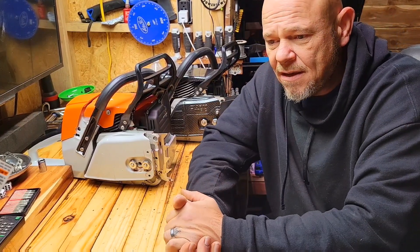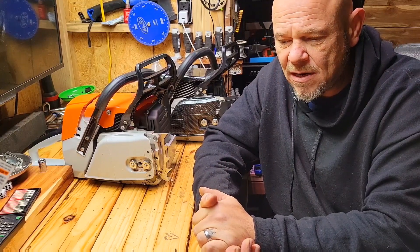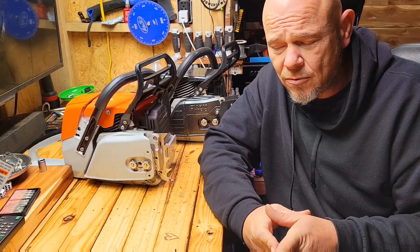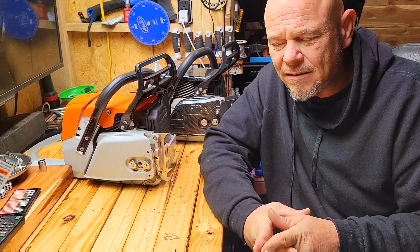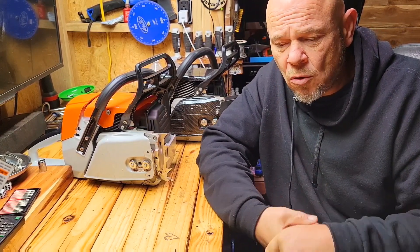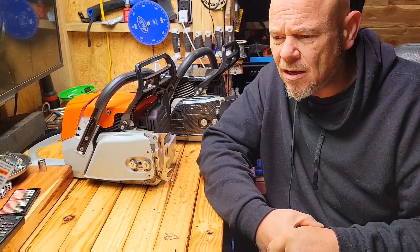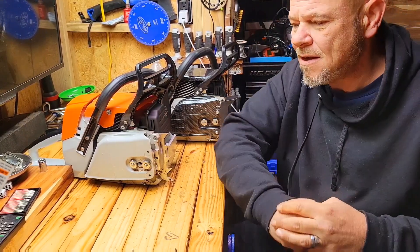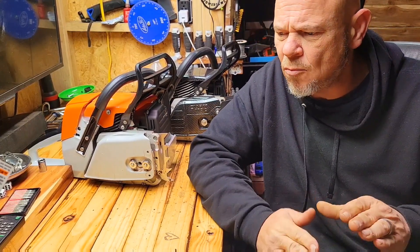We did some port work on this one. The exhaust timed at 102, and we got it down to just right under 100 — about 99. Upper transfers were left alone. Lowered the intake by a couple degrees, about a degree — not very much. I think it ended up at like a 69, if I remember right. Somewhere in there; I can't remember the exact number.